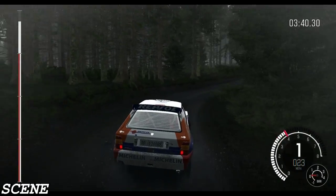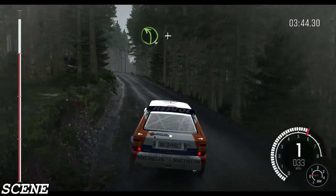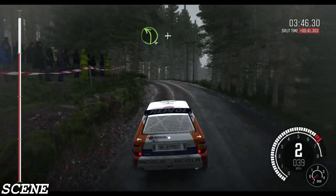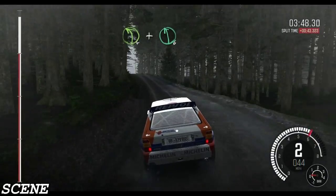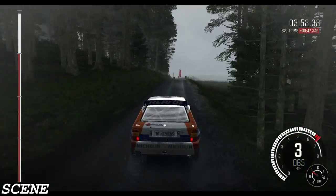Into left 4, long, and crest, and keep right over crest, and left 6, 60, to finish.